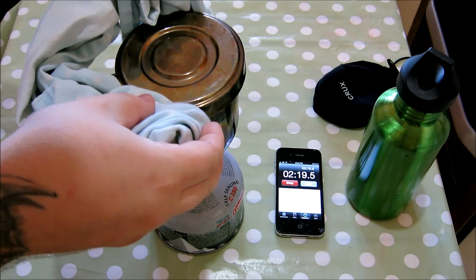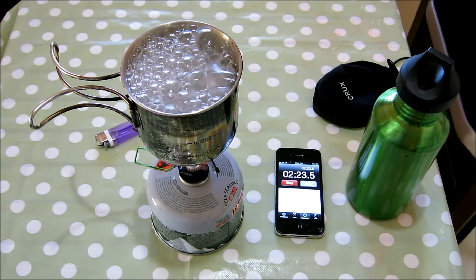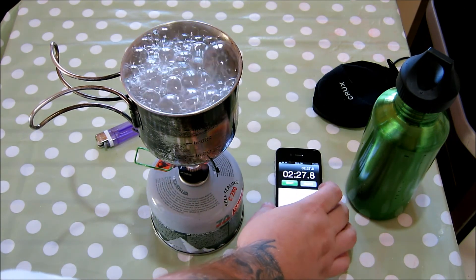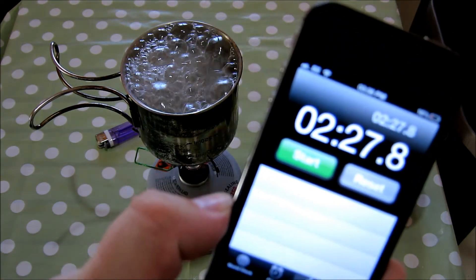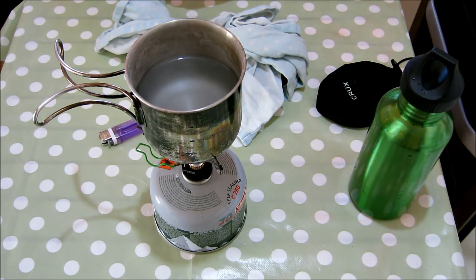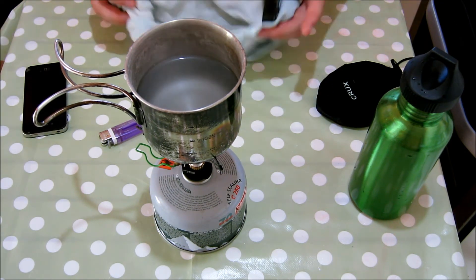Like I say this isn't the best design. 2 minutes 27 it got to then, but it was basically 2 minutes. That beats a hexamine block any day, doesn't it? Compared to a hexamine block or an alcohol stove, anything of that nature — that is so much quicker. It's ridiculous.